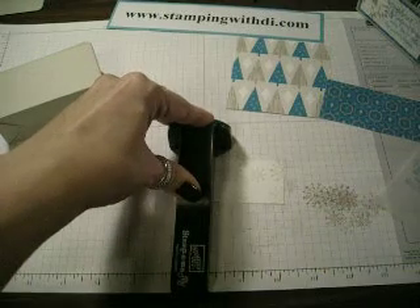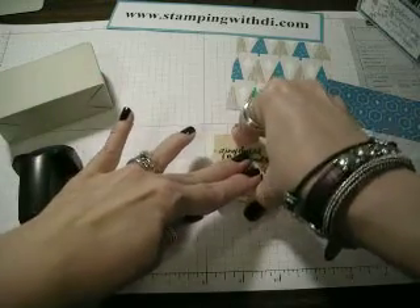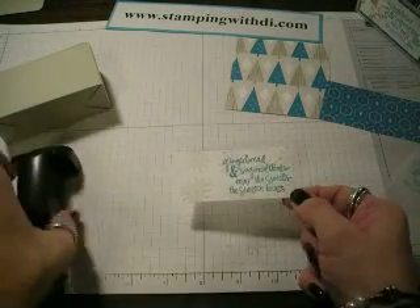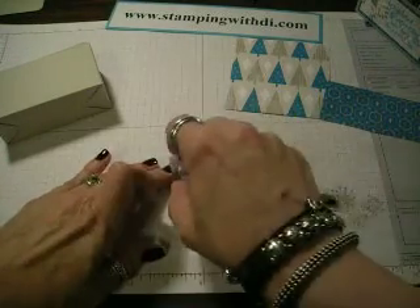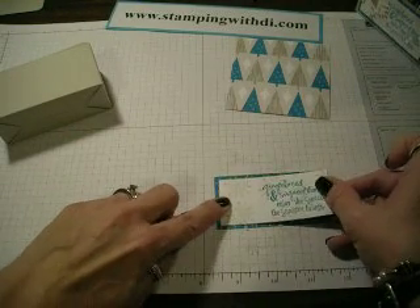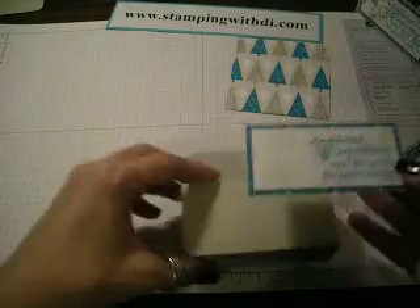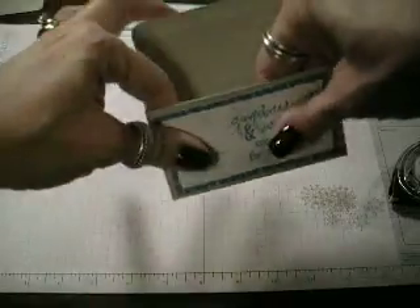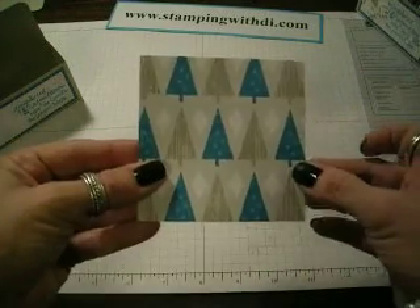I'm inking up my gingerbread saying with the Taken with Teal, sliding that down — and now my gingerbread saying is right where I wanted it to be. Then I'm just going to take my snail and glue that to some of the Holiday Lounge paper that I had cut ahead of time. And that's going to go on the front of the box. This is, I believe, a 3½ by 3½ piece of Holiday Lounge.